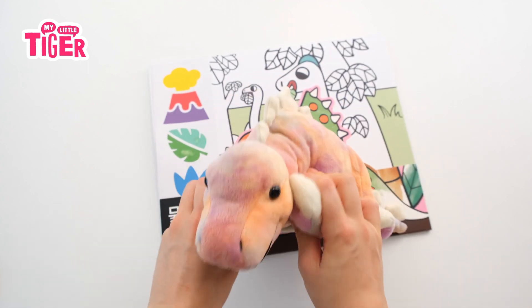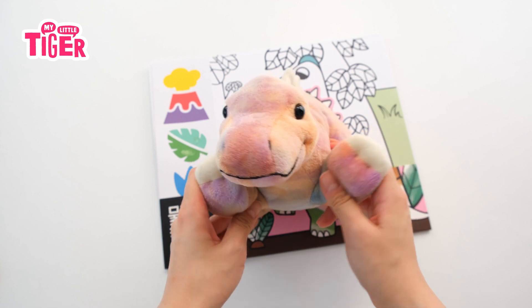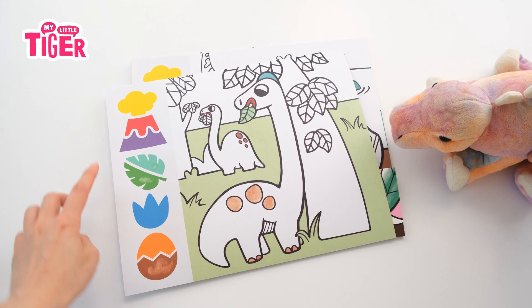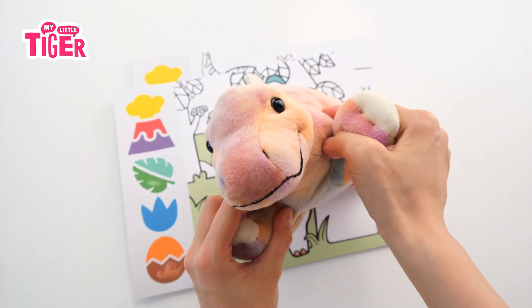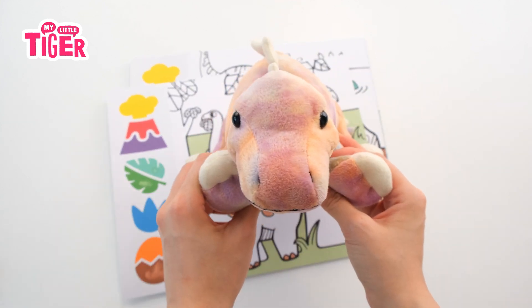Do you need water paint? Actually, you can do without water paint. What? Those are water paint. You're kidding. I'll show you.